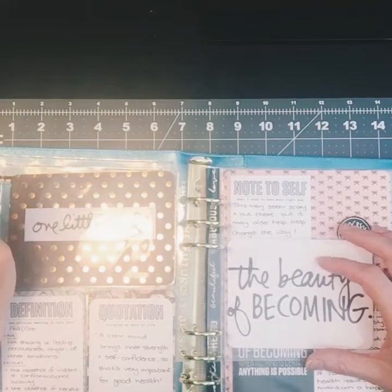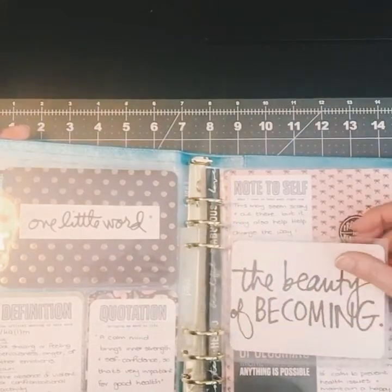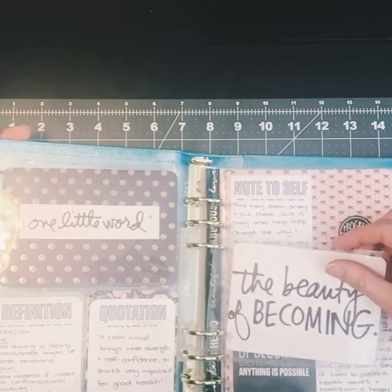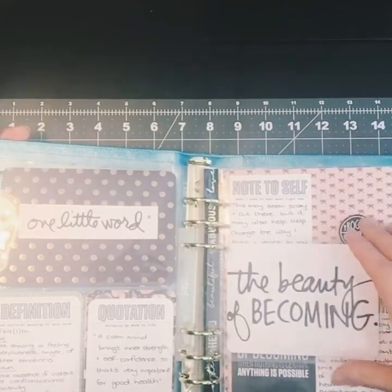We were required to do a definition and come up with a quotation. Mine is a Dalai Lama quote: 'A calm mind brings inner strength and self-confidence, so that's very important for good health.' I really love that quote — it encompasses the self-confidence and good health that I want to focus on this year.